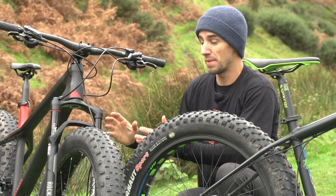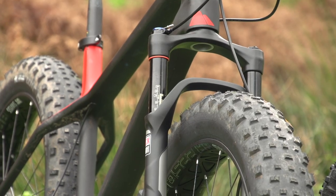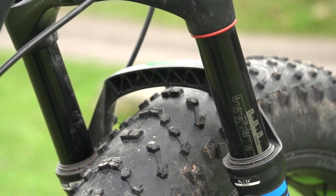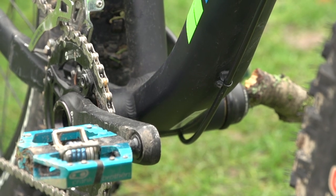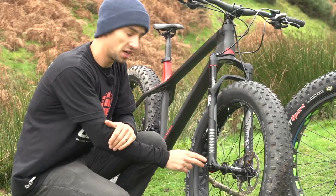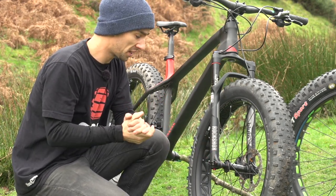The wide tires are the obvious main design point of these bikes, and the rest of the bike is almost designed around that to make it fit. You can see RockShox make this Bluto suspension fork — you can see how much wider it is to make space for that tire. The hubs are wider, the bottom bracket is wider, and the rear hub is much wider to fit that tire into the frame. The front hub width on this RockShox Bluto is actually 150 millimetres, compared to 100 millimetres on a normal bike.